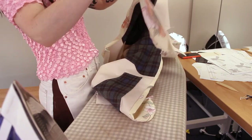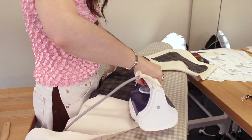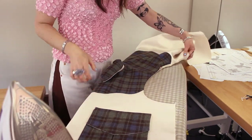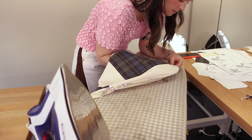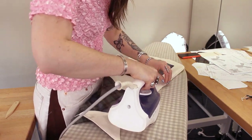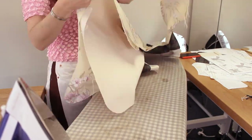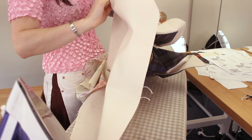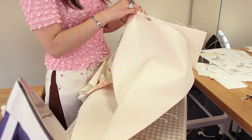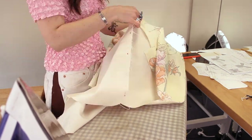I'm using my bamboo point turner to help me with any corners and then pressing all of the seams — both armholes, the center fronts, and neckline. Then I'm going to pin the side seams together by opening up the main fabric and the lining fabric and making sure that the underarms meet, pinning those together, and then pinning the side seams of the main back and front together and the lining back and front together.